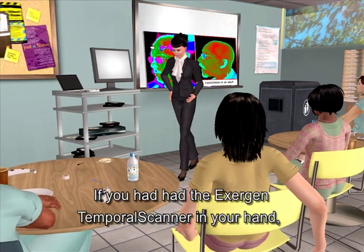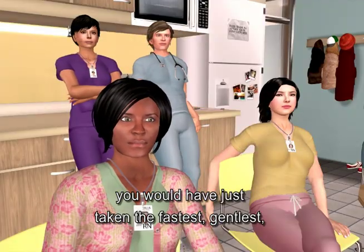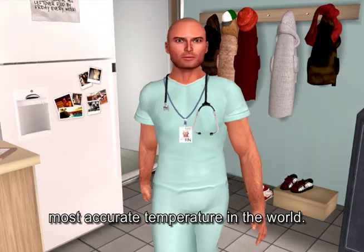If you had had the Exogen temporal scanner in your hand, you would have just taken the fastest, gentlest, most accurate temperature in the world.